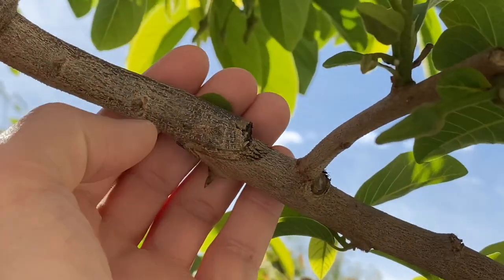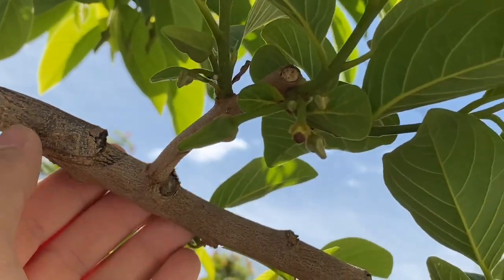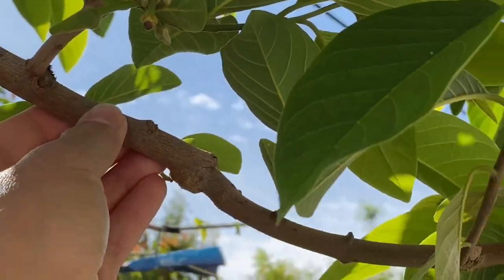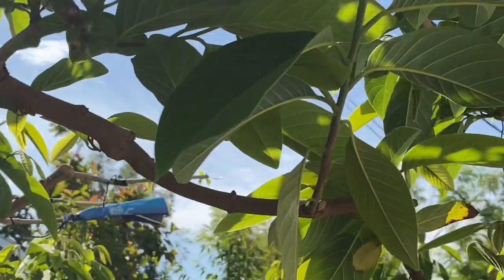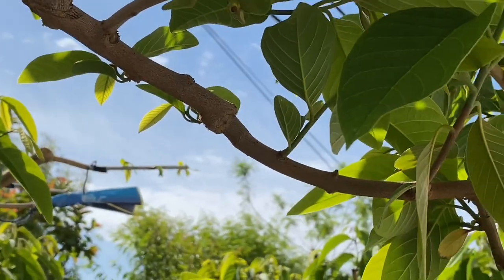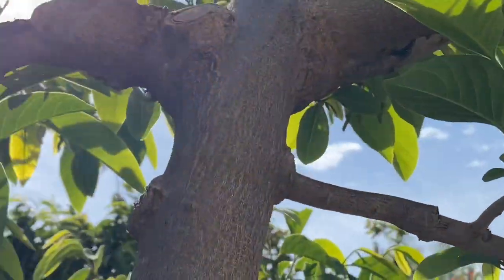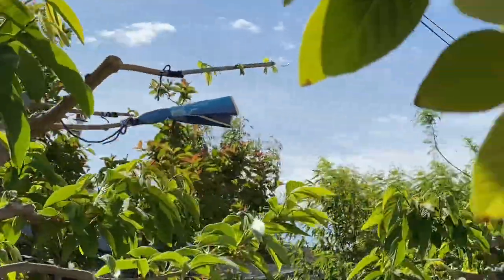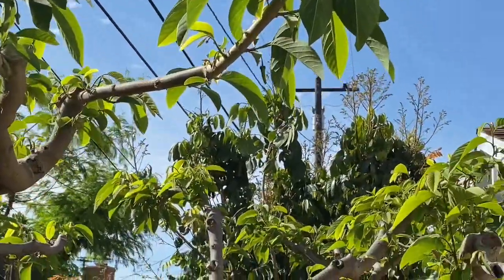You can see a little graft union right there. So this will be my first year getting fruit from this scion branch that I got from JD Choi. So we'll see how it looks and compare. It's just the beginning — those are all the flowers I've gotten so far.